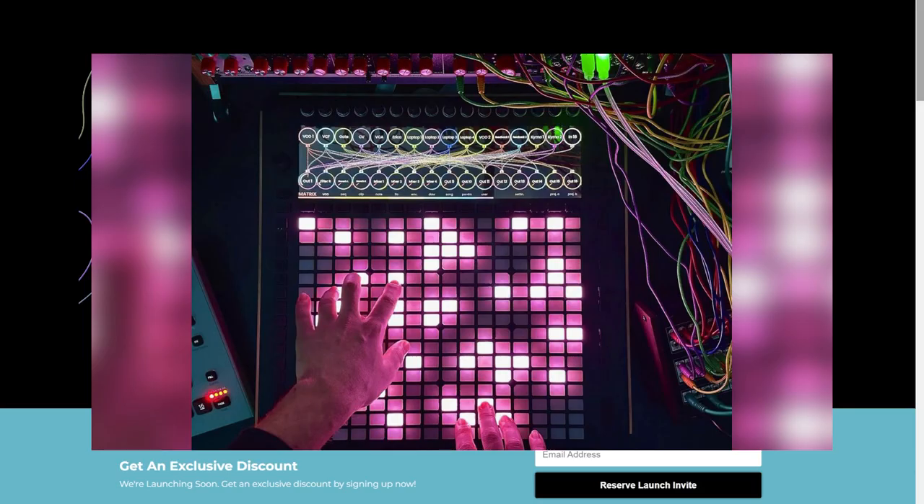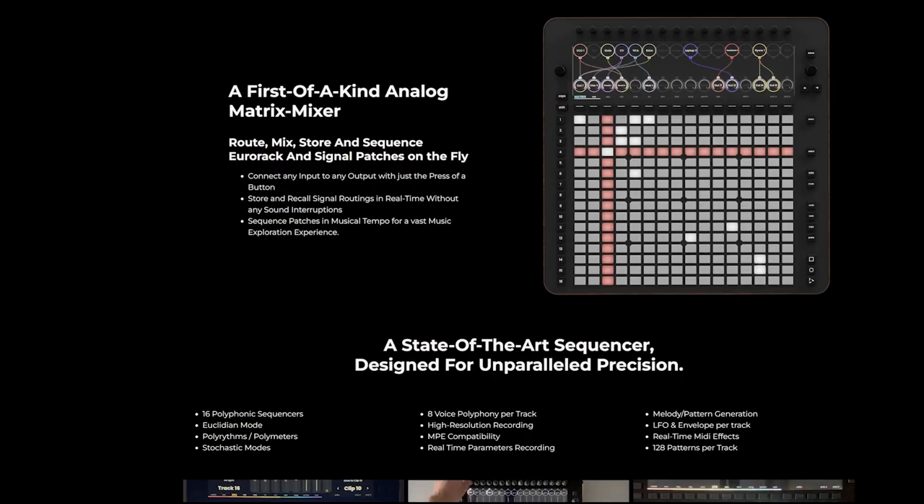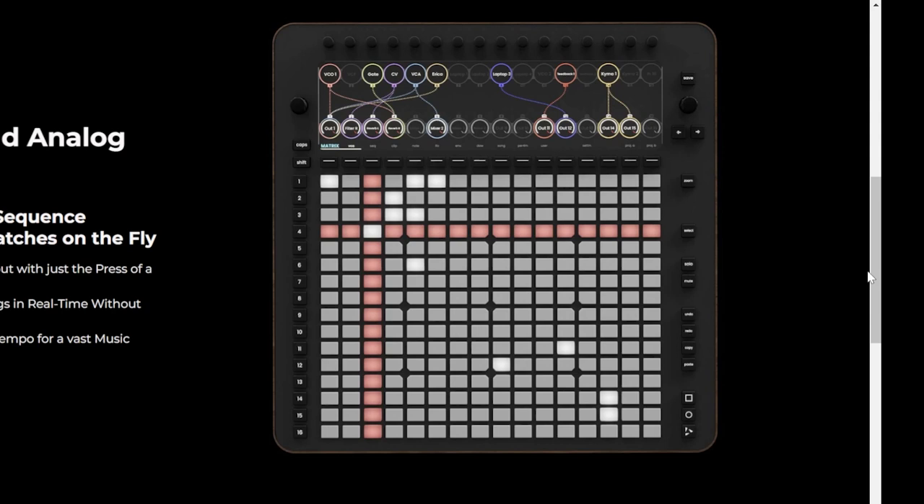You can route and mix 16 by 16 analog signals. There's the ability to sequence analog signals routing in musical time. It has a very large grid and on the screen there is the ability to patch and route things as well.